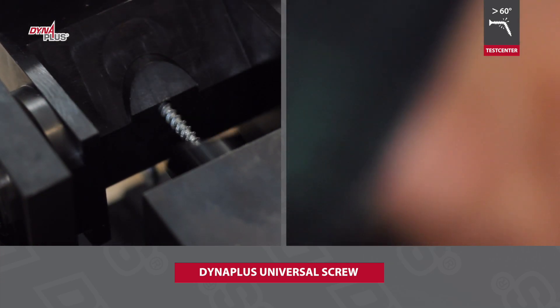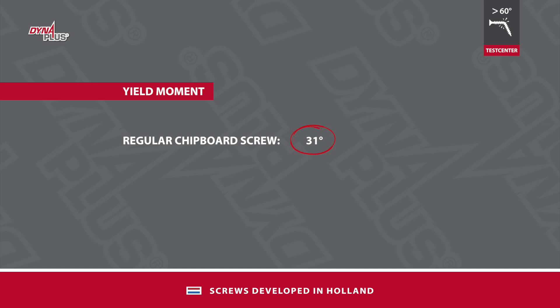Thus, the Dyna Plus screw can move along with the working wood. The difference in flexibility between screws arises due to the different steel types that can be used and due to a balanced post-hardening process.